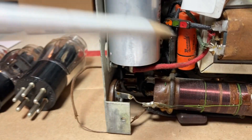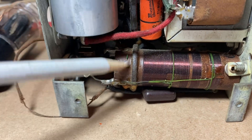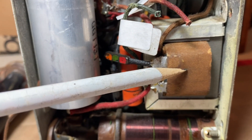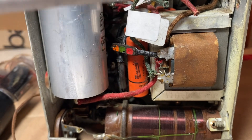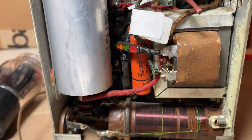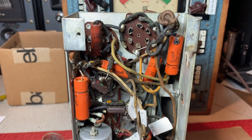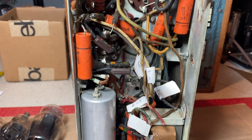This coil tested good, this coil tested good. The power supply choke tested good. The speaker field coil tested good, and the speaker audio coil tested good. So this is all good news.